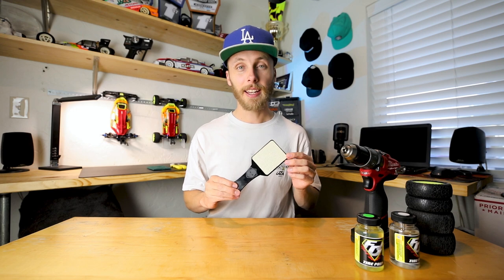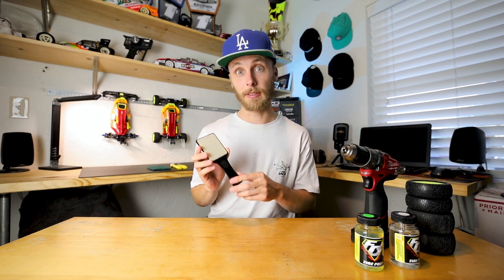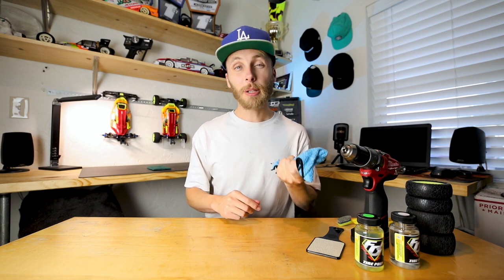One of my favorite tools in this whole thing is this little tire sanding paddle. It's made by Assault RC Products — Brent over at the Beach RC has these custom made, and they are absolutely fantastic. I'll link them down below in case you guys want to grab one. I also have some tire additive brushes — specifically two, one for each compound. I try not to mix them up so I don't mess up the tire prep. One of the methods we're going to be doing will require a microfiber towel — this type of towel works best for the results I personally look for.